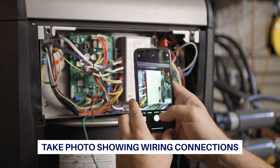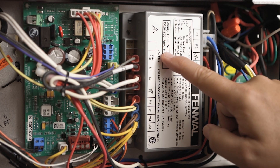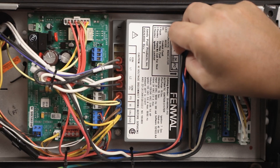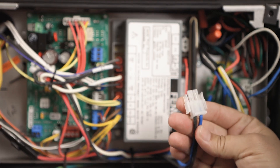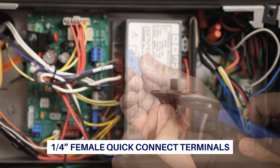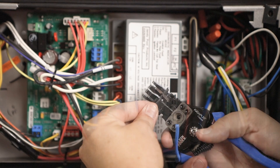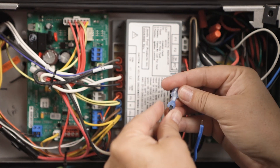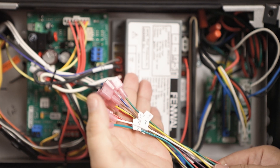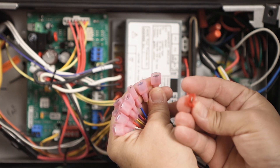Take a picture of the existing module for reference before removing any wires. Identify the existing wiring and take note of the terminal identifiers on the existing module. Remove the inducer wiring connected with a 2-pin Molex plug. The 50E47U843 uses quarter-inch quick-connect spades to connect the inducer. In some applications, the existing wiring has 3/16-inch quick-connect terminals.